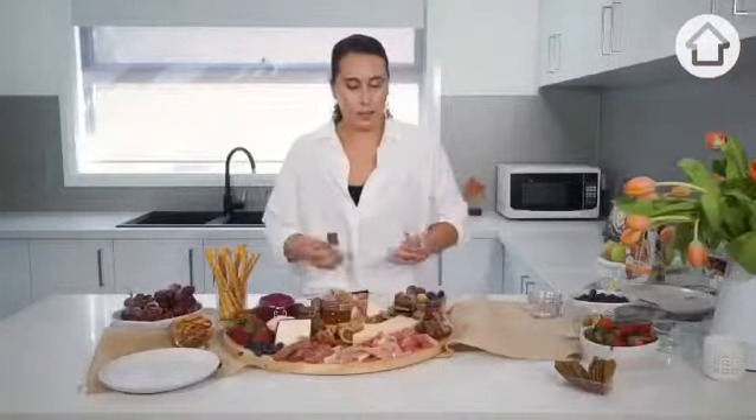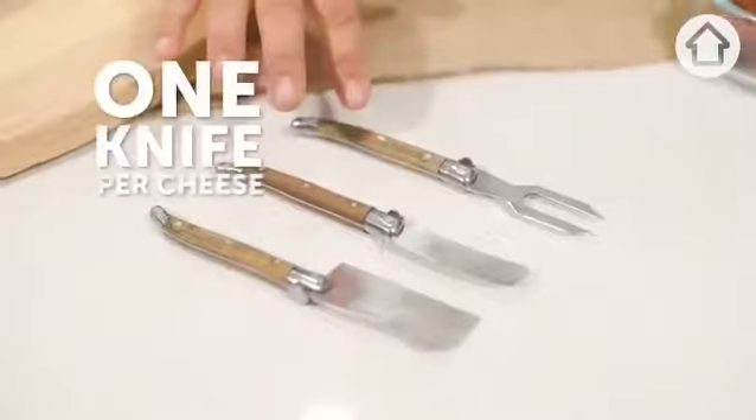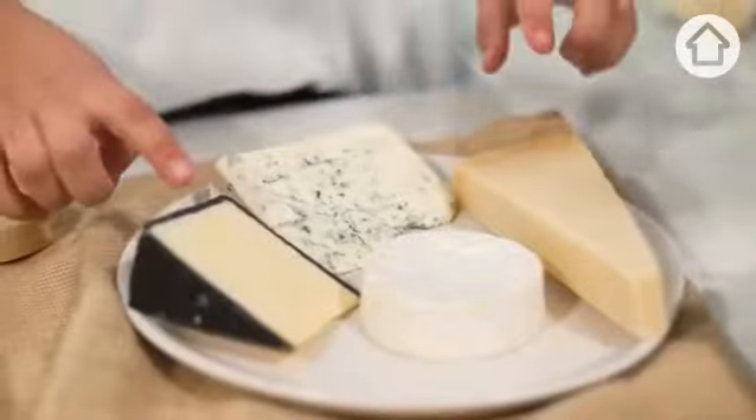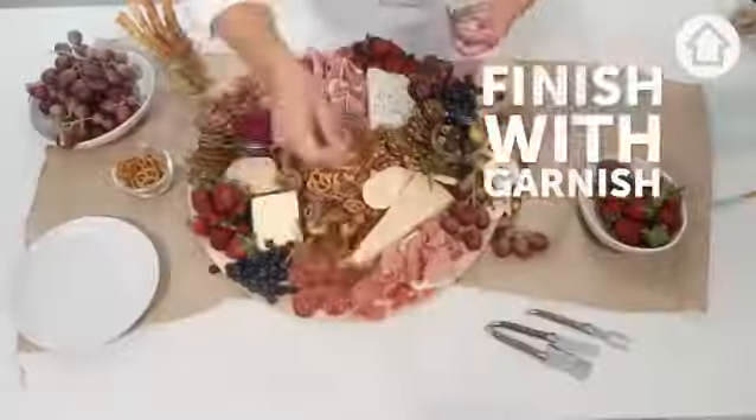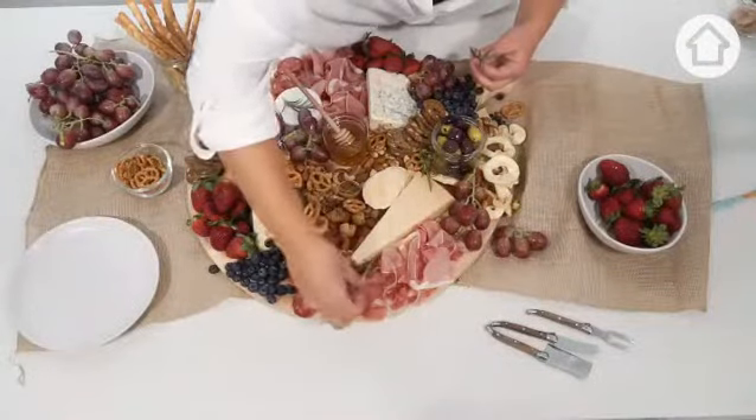One tip I can suggest is to have one knife for each cheese — you don't want to be mixing flavours. I like to finish it off with just a bit of garnish. So there you have it — here is a fun and easy way to style your cheese board.